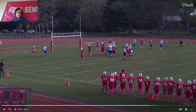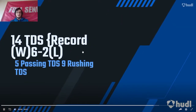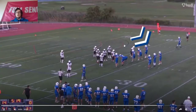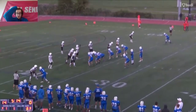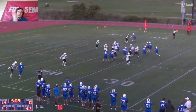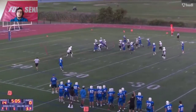He gets it and throws it quick — he's able to get the ball out, but it's not clean and crisp, which is definitely something he needs to work on. His passes are wobbling, and if he's hopefully going to be a starter next year on varsity, his passes definitely need to get a lot more crisp.